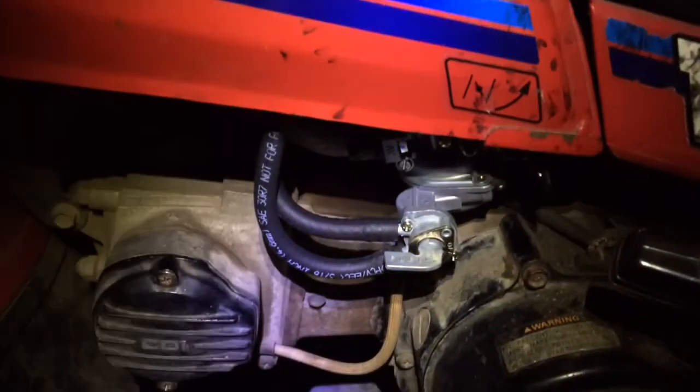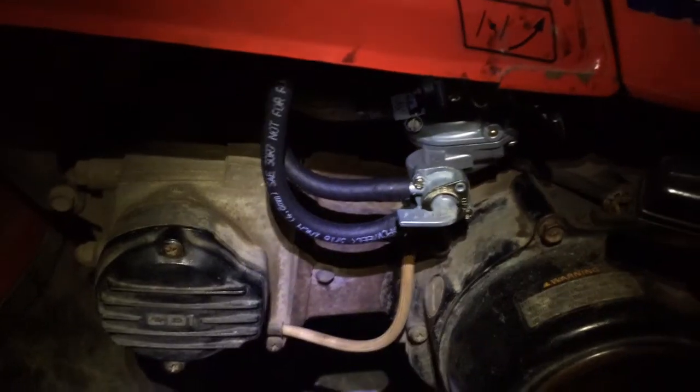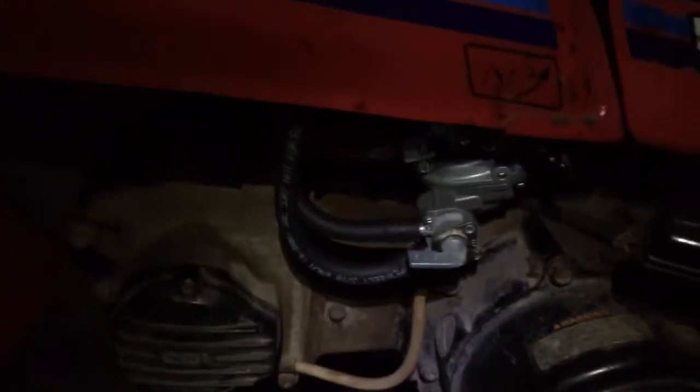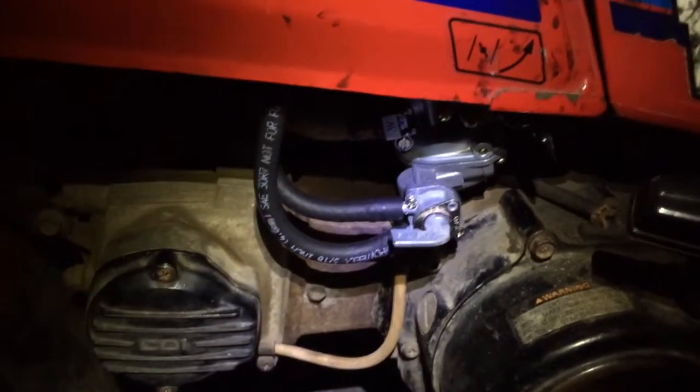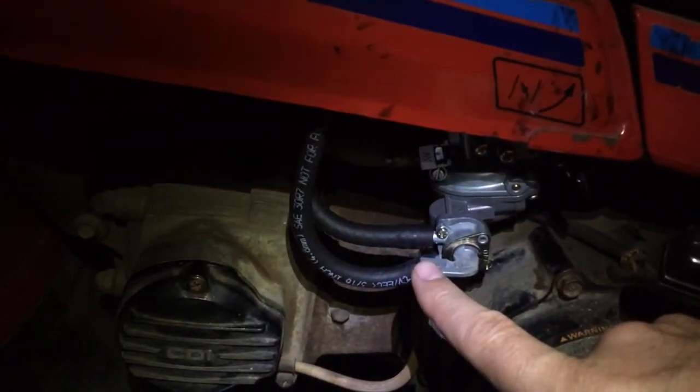All right, I got the new fuel lines put on finally. I still got to clamp them down and everything. What was interesting about this fuel line situation was that it was sort of counterintuitive.